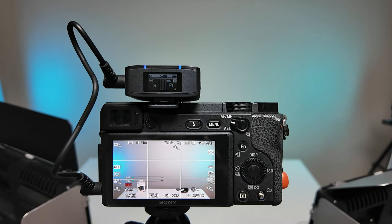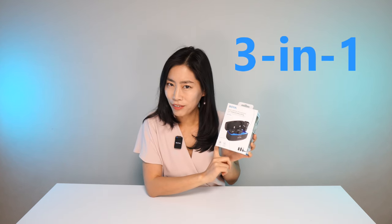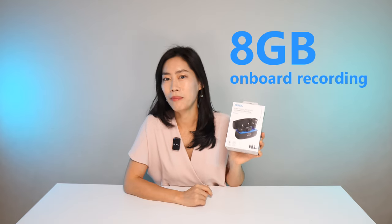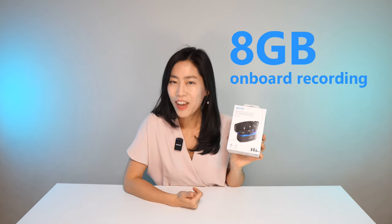It's connected to my camera, but that's not all. It does have a three-in-one feature, which means you can use it with any devices you can think of, including the Pocket 3. It also has 8 gigabytes of onboard recording. All the sound you're hearing right now is raw, unedited sound from the Boya mic.